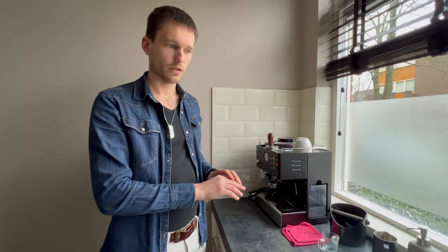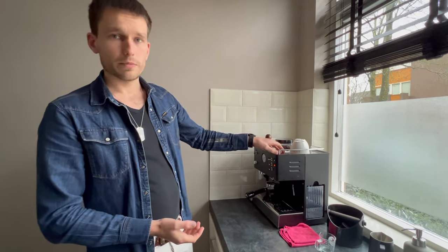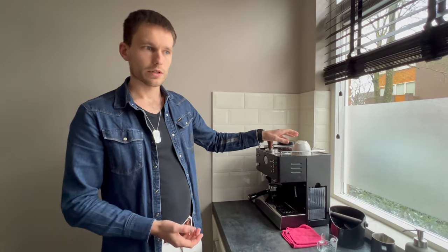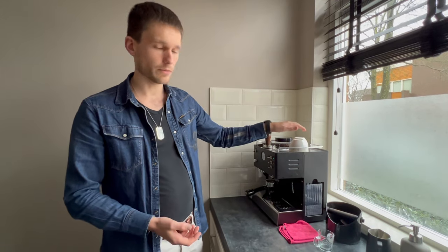I do it once every weekend just to make sure that everything stays hygienic. Another good thing to know is that the top plate gets nice and warm, so you can keep cups on top and it will heat them up as well.